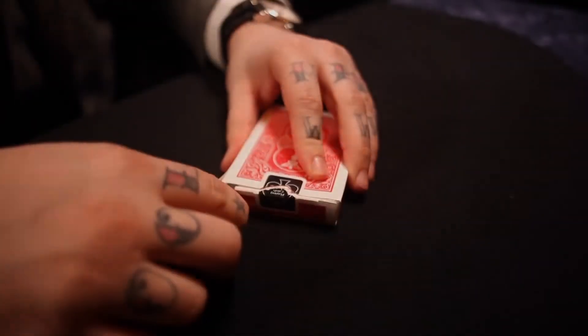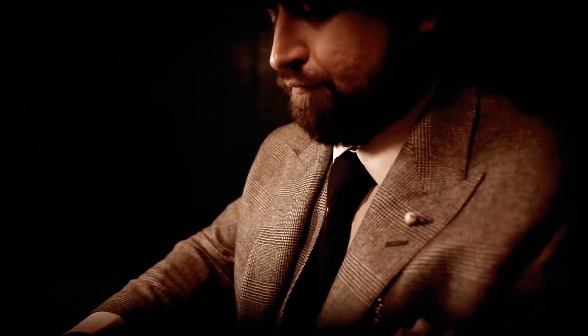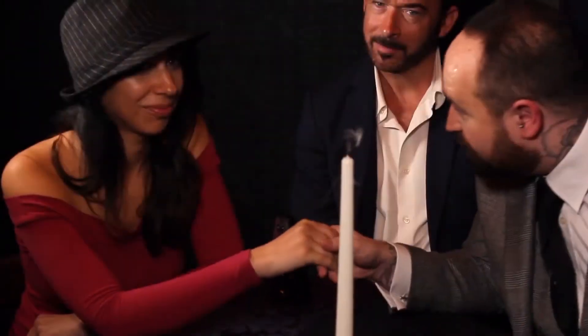The Marksman Deck is a full show hidden in a deck of cards. Hiding in plain sight is a full performance of incredible magic and mentalism with playing cards. If you can tie your shoelaces, that's significantly more challenging than performing with this deck of cards.